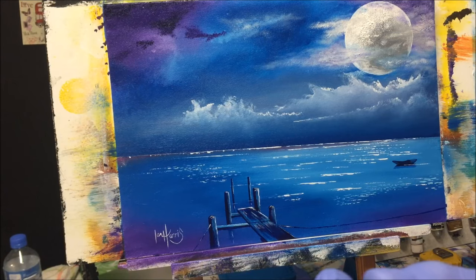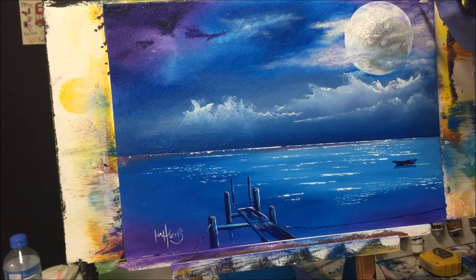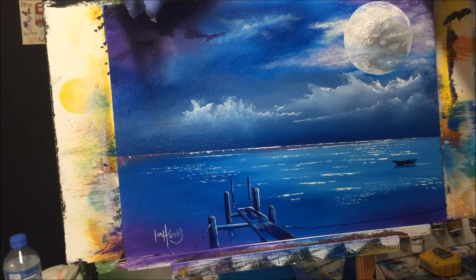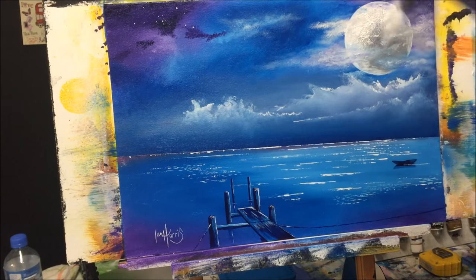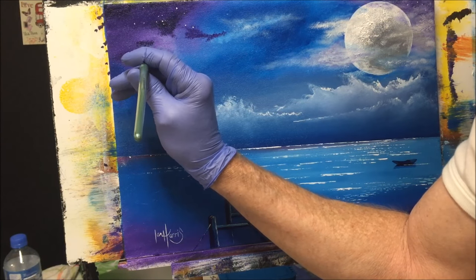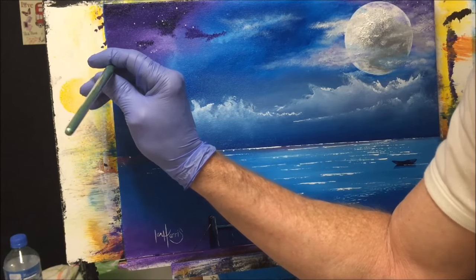I've got a little round pointy brush. I'll put some white on it and just dab some particular stars into the night sky — the camera might not pick them up, but just the finest details. All these little things make a difference to your work. Sometimes it's frustrating — you do a painting, finish it, and think it's not right. But it doesn't have to be finished; you can keep going. Just take your time and make your piece of art a masterpiece.